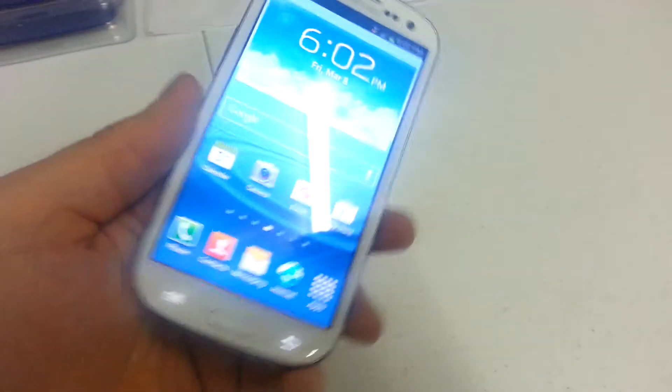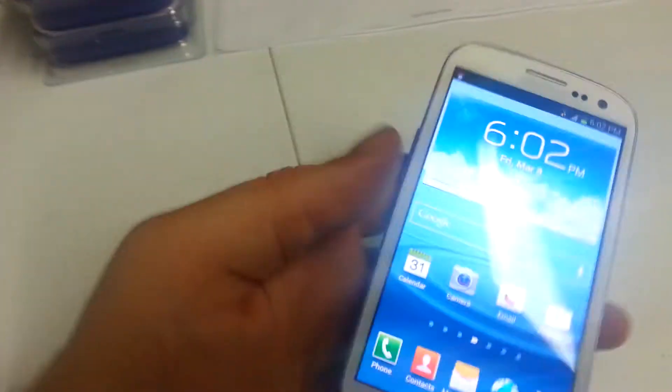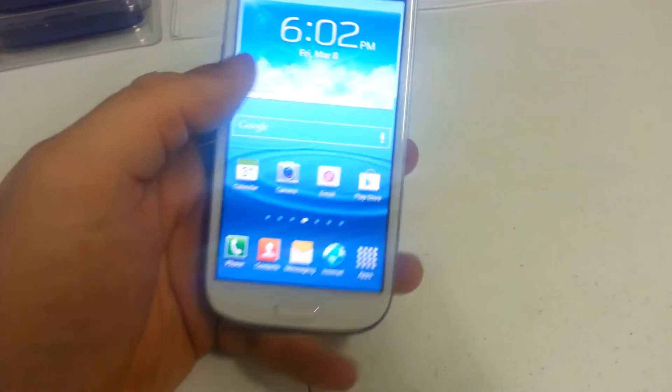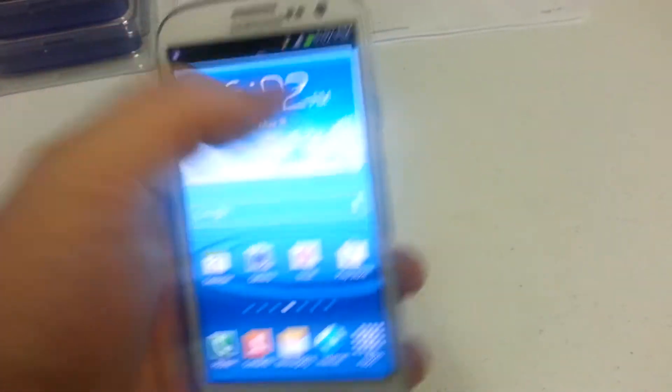Samsung Galaxy S3 by MetroPCS. We just recently got the Jelly Bean update last week, so the wait is over. We're actually going to show you how to update to that manually, just in case it doesn't pop up in your notification bar.